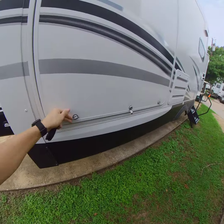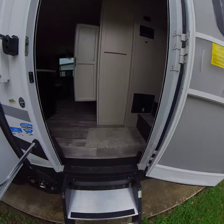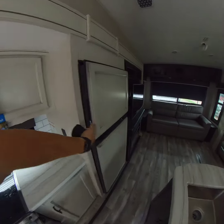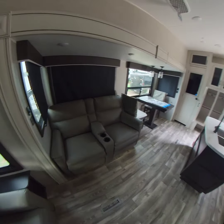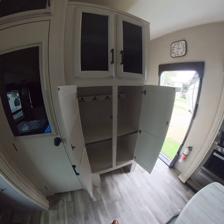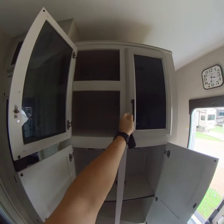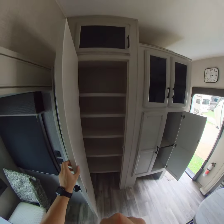And now to the inside. On the inside of course you got your three burner stove, your microwave, fridge and freezer, your sofa that pulls out into a bed, your two recliners right there, and your freestanding table. You got some storage right here for purses, coats, really whatever you want to put in there, some more storage up there, and you got your pantry.